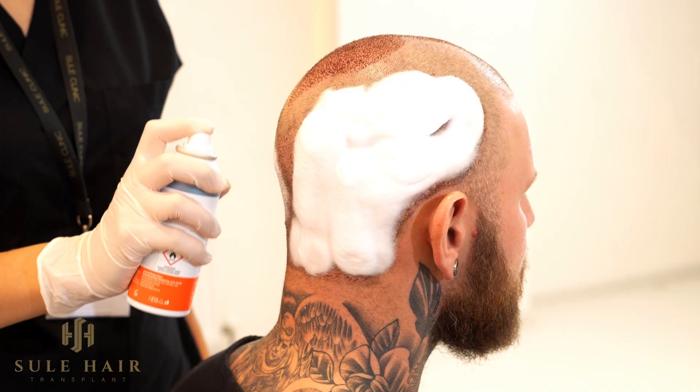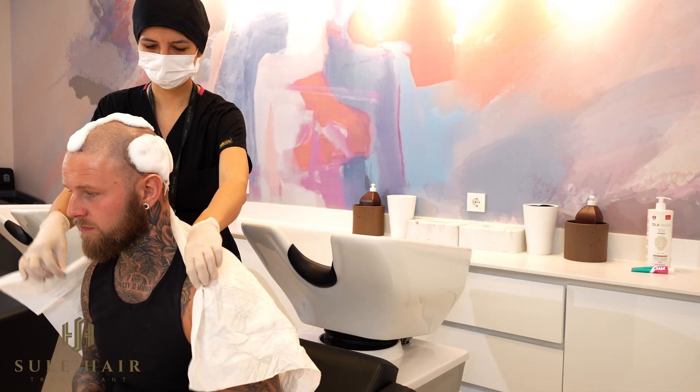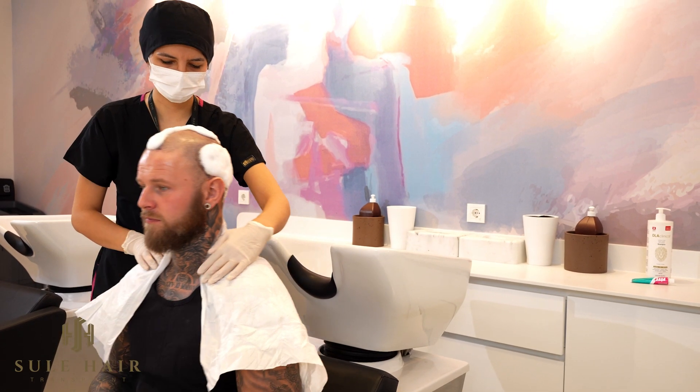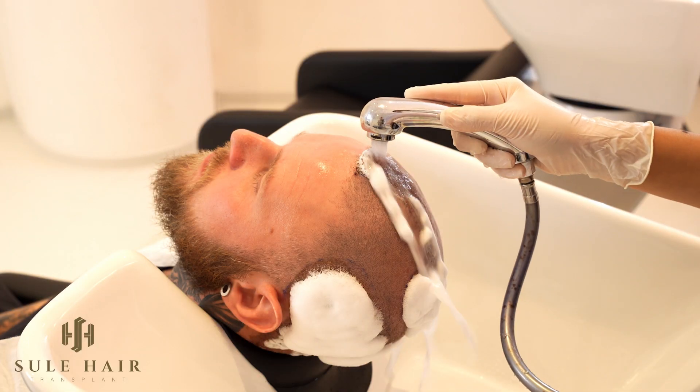Apply the foam on the transplanted area and wait for 45 minutes, then step into the shower and rinse it off with neutral water — not hot, not cold, warm.